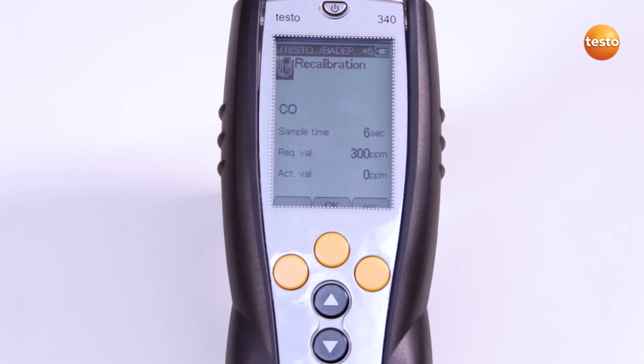The Test Gas is admitted via the probe tip. Alternatively, the service adapter can also be used.